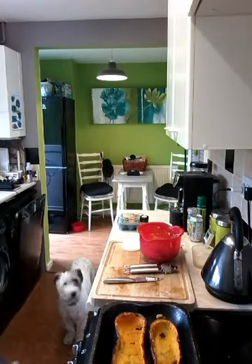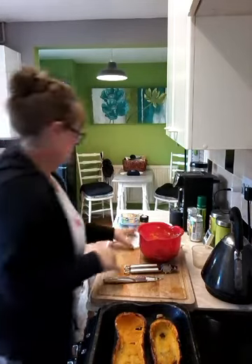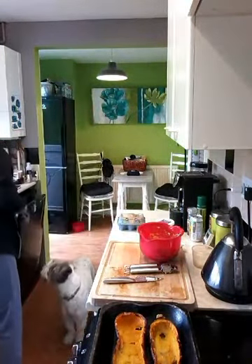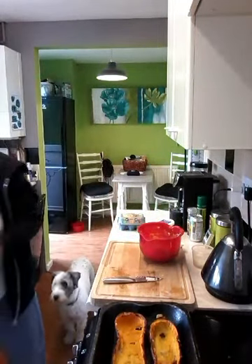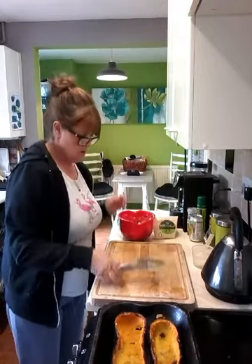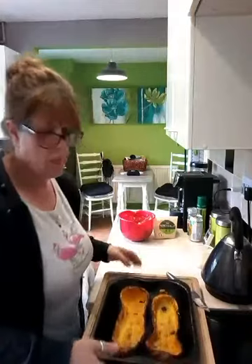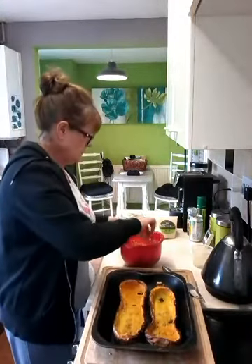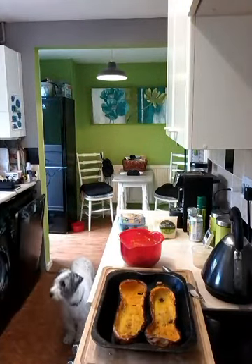Weekend's nearly over again. So, see what I'm doing? I might just get a bigger spoon because this is a bit small — it's an ice cream sundae spoon.